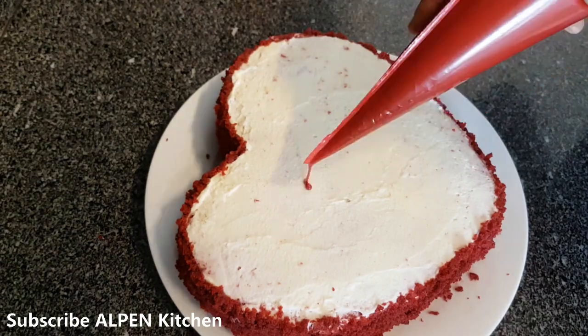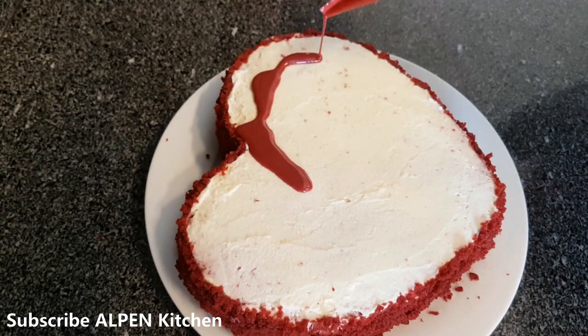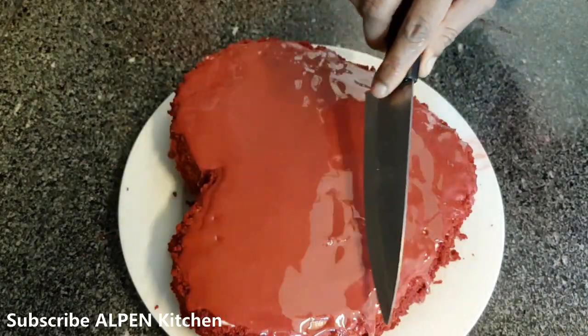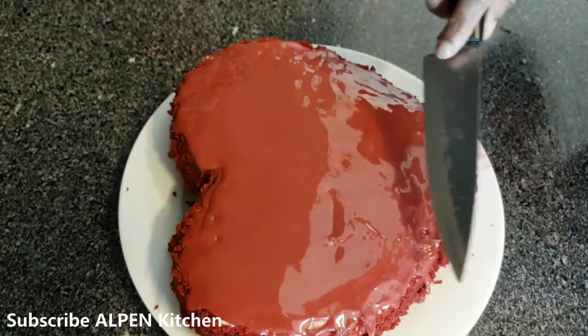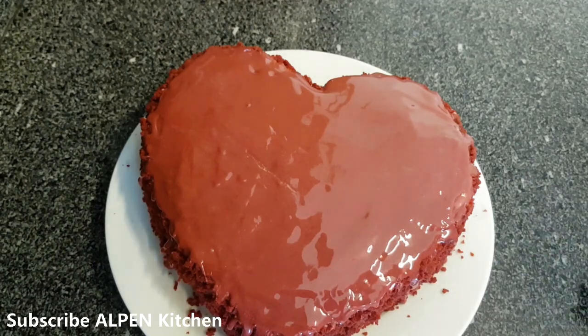I will add layer by layer. I will not make any more layers. I will put this in the fridge with the decorations. I will put it on for Valentine's Day.